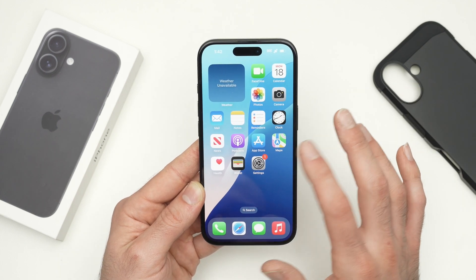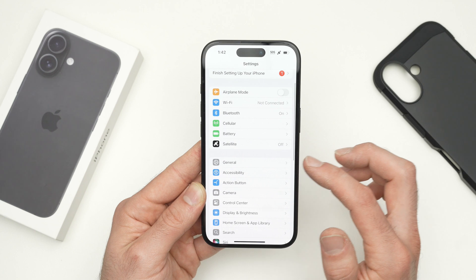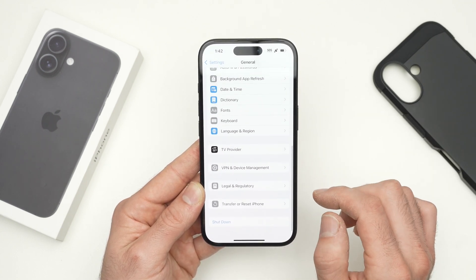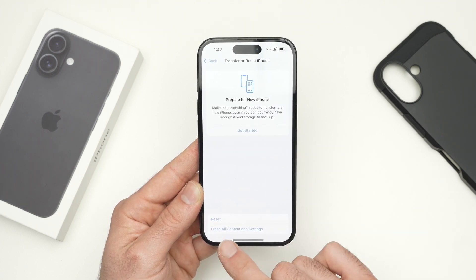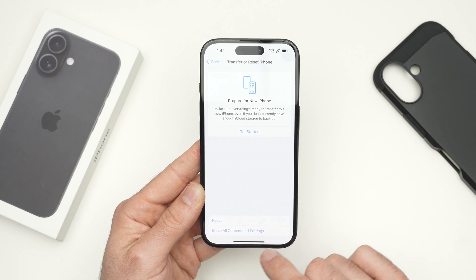Go into the Settings when you're ready. Go down until you see General. From General, go down in this menu until you see 'Transfer or Reset iPhone.' And from here, you're going to select the last option, which is 'Erase All Content and Settings.'